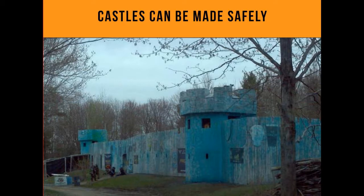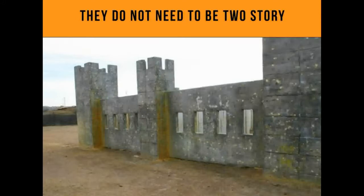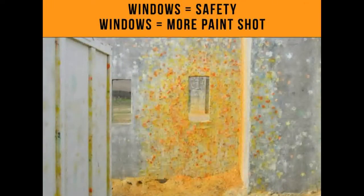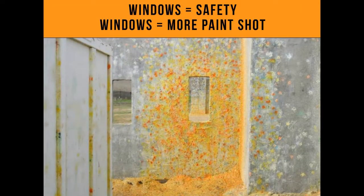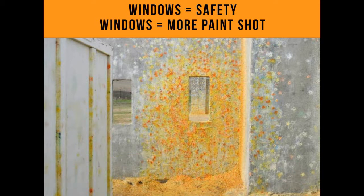That castle handles several hundred people at a time and is a great money maker. Castles don't need to be two-story — they can be on the ground, just give players the facade of playing in a castle. Look at all the paint on that wall by each window — windows equal safety, windows equal more paint shot. That paint is piled on the ground — probably about 12 inches of paintballs and shells.